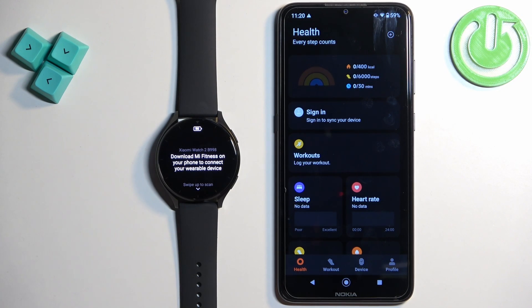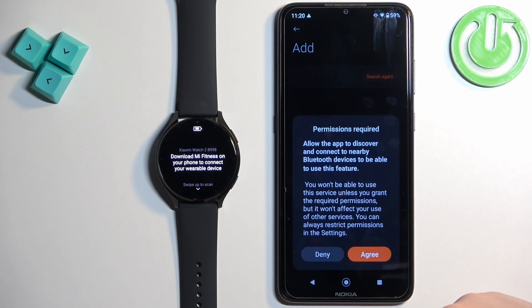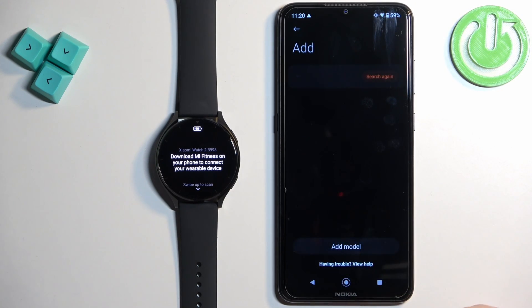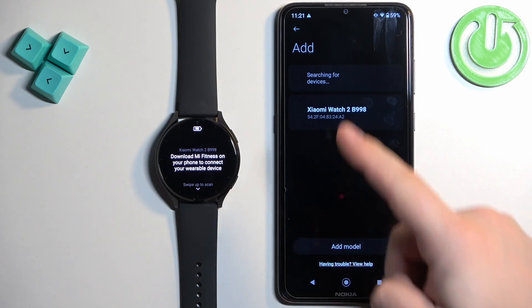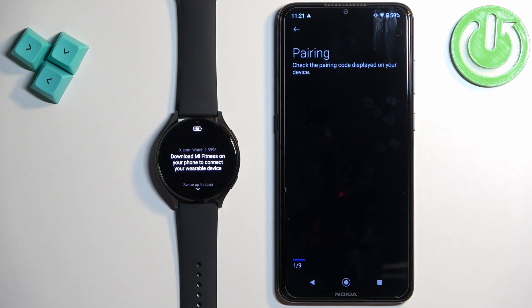Now you should see the health page in the app. Tap on the device icon, tap on add device, tap on agree, and allow the required permissions. The app will start searching for nearby devices and it should detect your watch. Tap on it to select it.